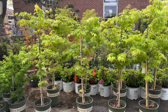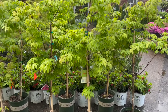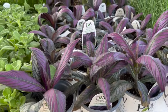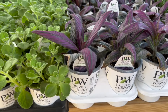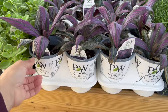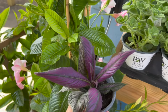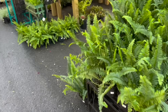An option for ground cover would be Persian shield — again, not sure about your area, but here it takes off and is gorgeous. It spreads nicely and looks really nice against a bright pop of green.